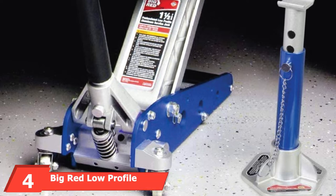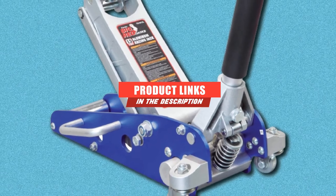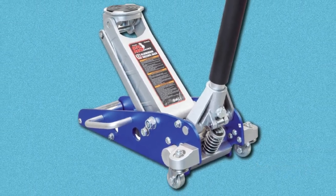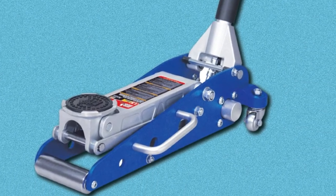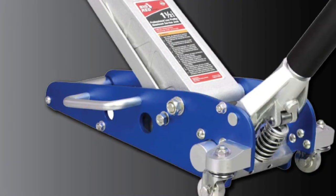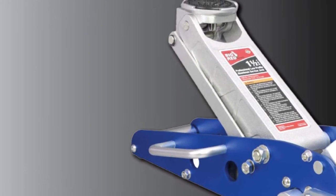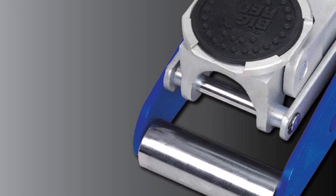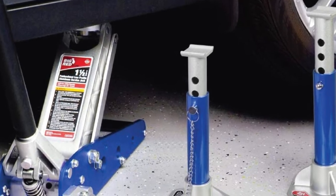Next at number 4, we have the Big Red Low-Profile Aluminum Racing Floor Jack. Big Red makes a serviceable 1-1/2-ton jack with excellent capacity for its size. Built for mobility, it weighs just under 27 pounds, making it easy to transport, and it comes with a side carrying handle for environments where it won't easily roll. Its lifting range is 11.41 inches, with a minimum height of 3.35 inches — the lowest clearance on this list — and a maximum height of 14.76 inches. It reaches full extension in just four pumps.